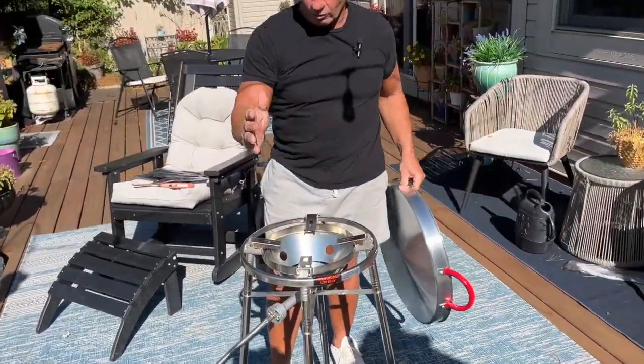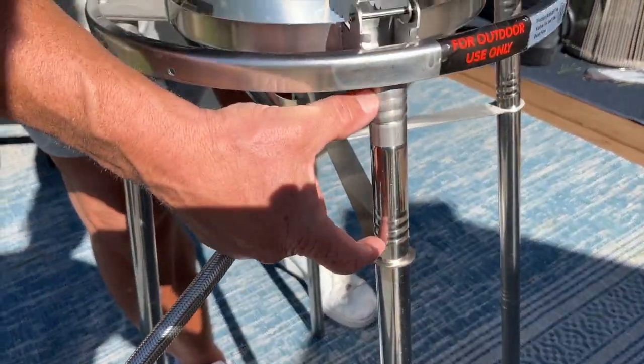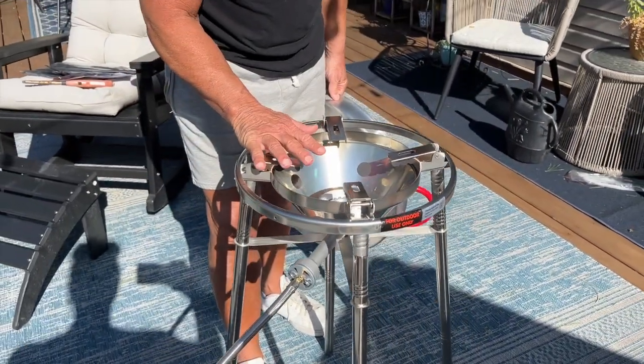Let me tell you real quick, it was easy assembly because all you do is just screw them together. There's a first pipe, second pipe, and third pipe. You want to make sure you put the small one in here so that when you put this gas plate in, it is at the right height.